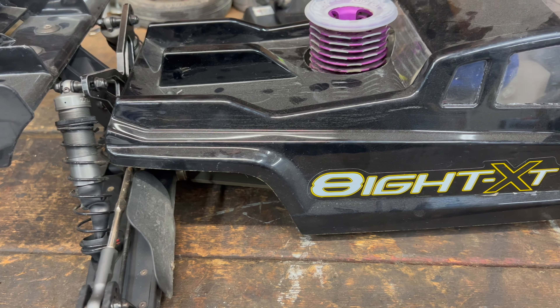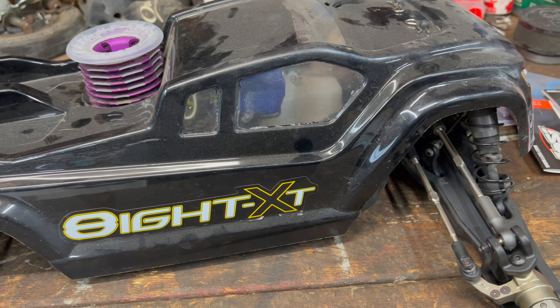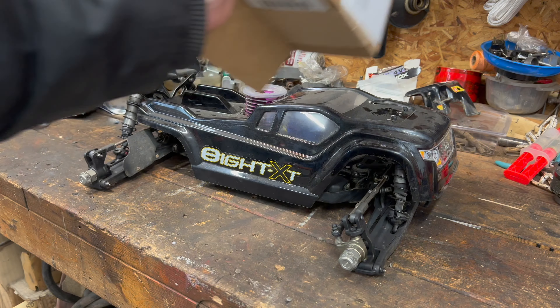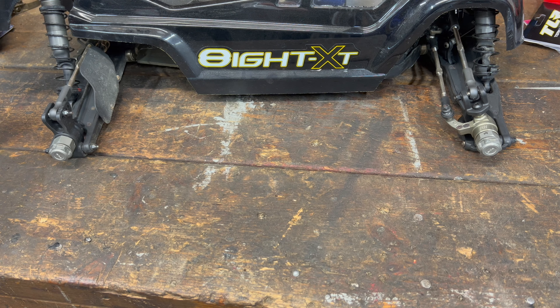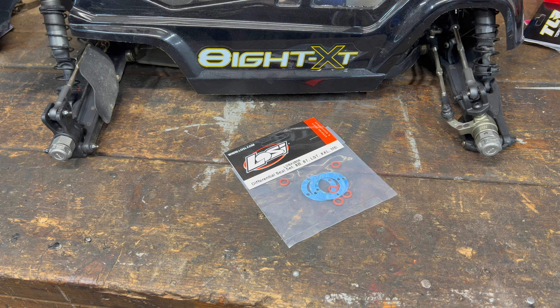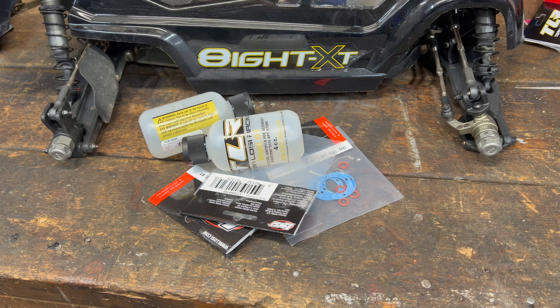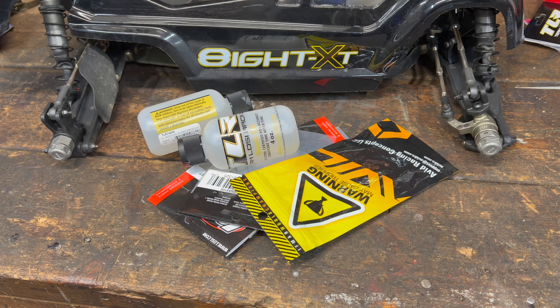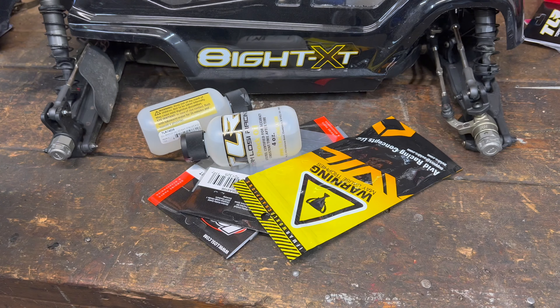Today we're going to show the TLR8XT a little bit of love. We're going to rebuild the diffs, change the clutch shoes, replace all the fluids, install a bearing kit, and we're going to add a sweet chassis wrap. This is going to look cool, guys. This is going to be sweet.